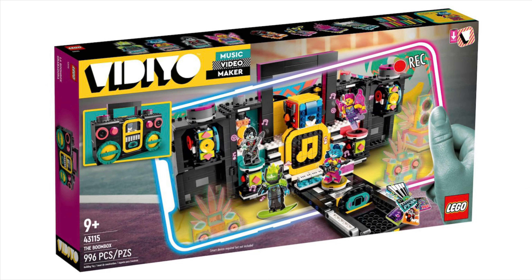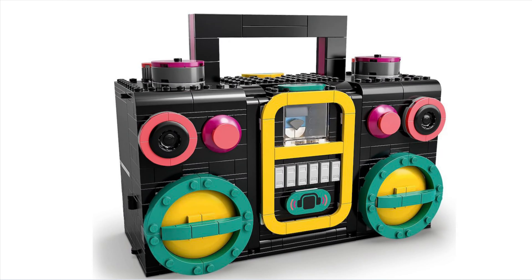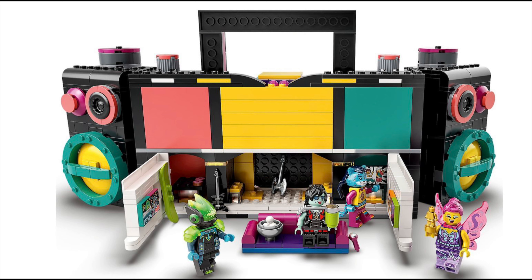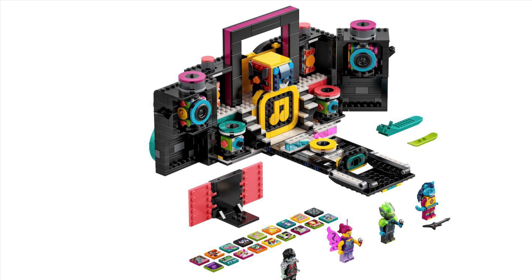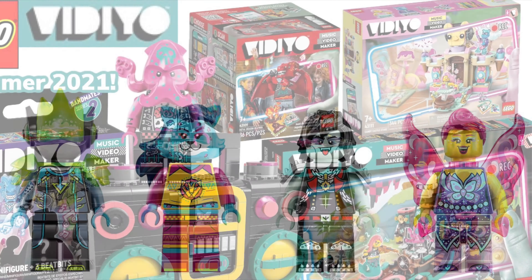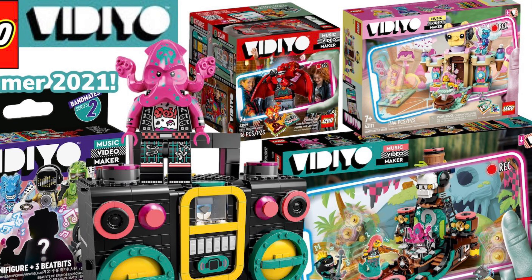Now 43115 Boom Box — 996 pieces. Seriously, four more pieces would have made it a thousand! 100 dollars, 100 euros, and 90 pounds. I don't know about this one — you can see what it looks like concealed, and then it opens up with a back area. It looks really cool, but it's really not for me. The figures are pretty cool though. That covers all the Vidiyo sets, which are pretty interesting.